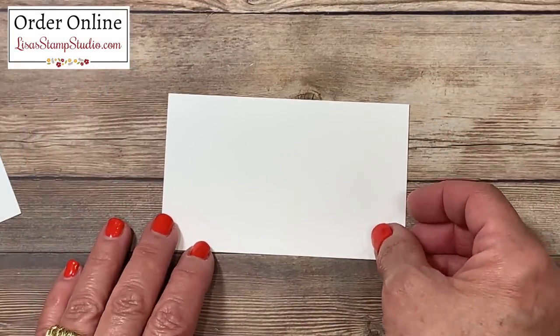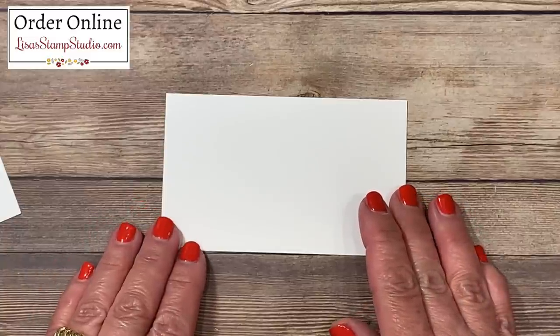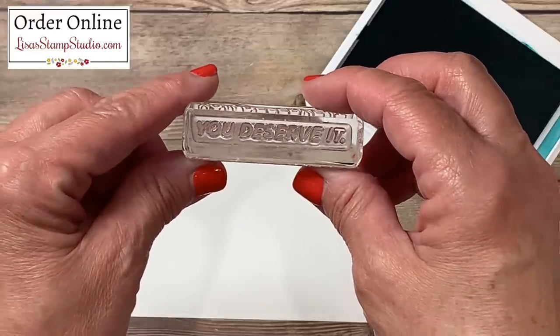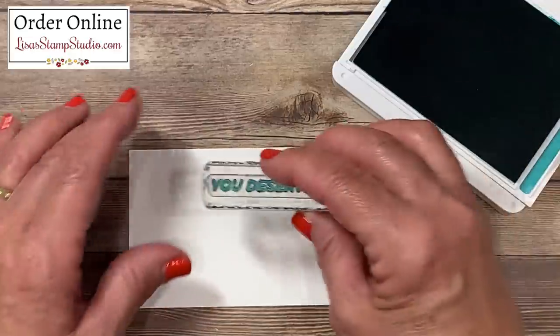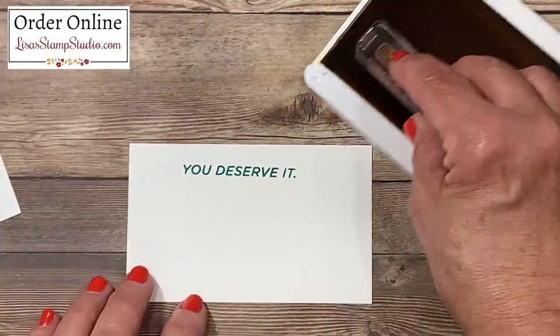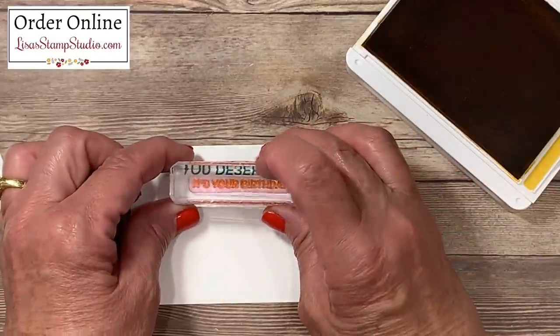I had a second piece for the inside of my card, and while I have my ink pads out I'm going to go ahead and do that stamping as well. I'm going back to the Bermuda Bay ink — this one says 'you deserve it' from that same stamp set. I'll ink that up and stamp it near the top. Then using crushed curry ink I'll stamp 'it's your birthday' so the outside and inside phrases coordinate nicely.